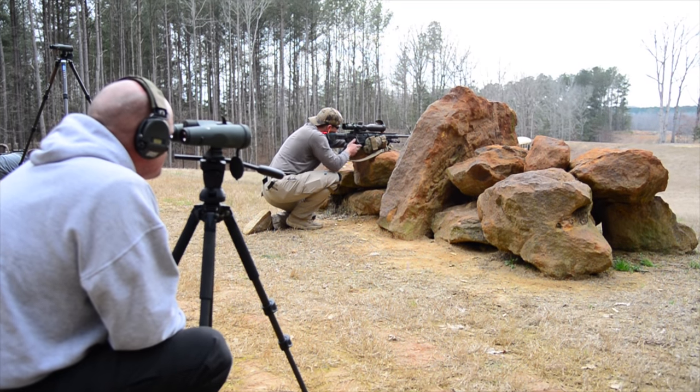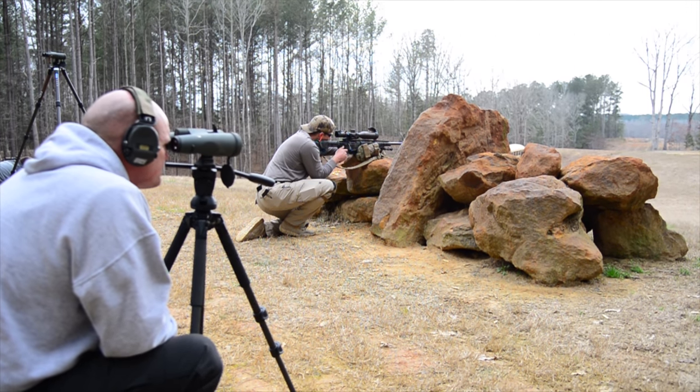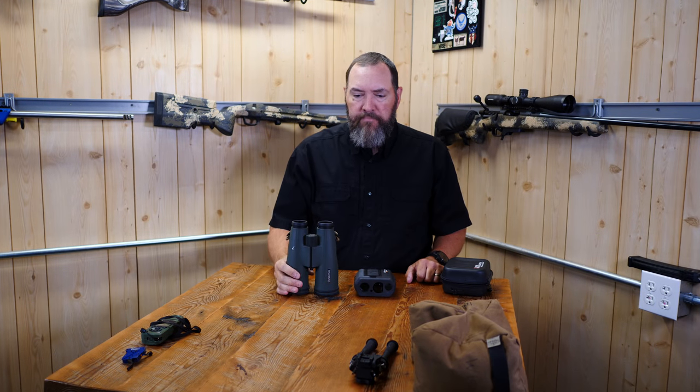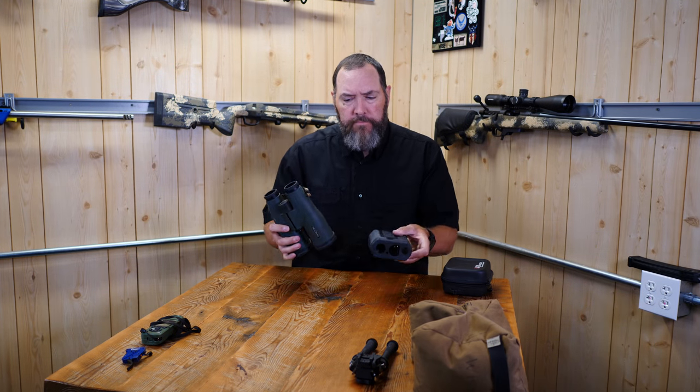With the Swarovski 15x56s you can watch bullet trace very easily all day long. It's great to see what other shooters are doing — when they fire a shot you can watch their bullet trace go off to the side of the target or over it, giving you an idea of their wind hold. I can't recommend these highly enough.